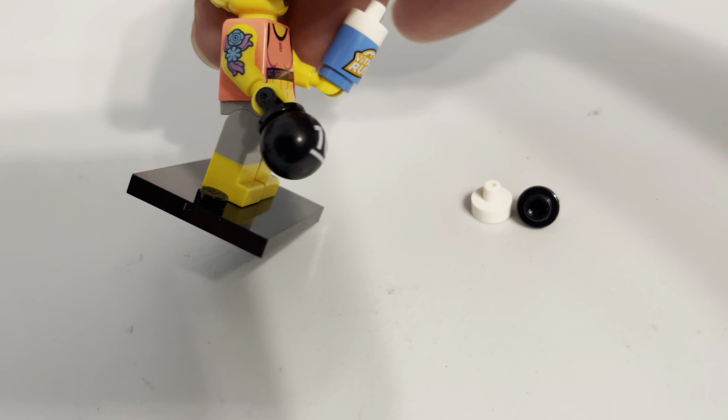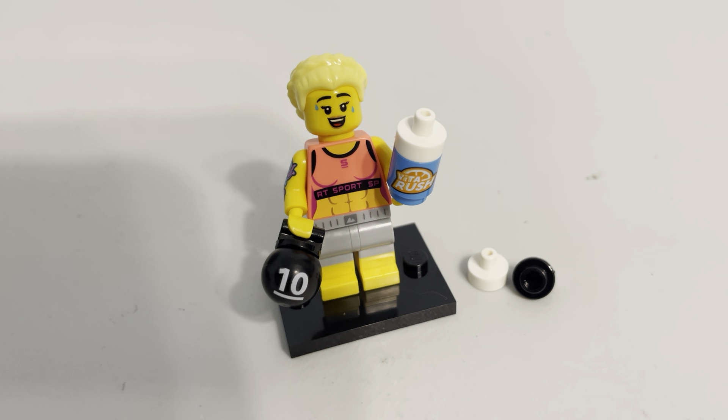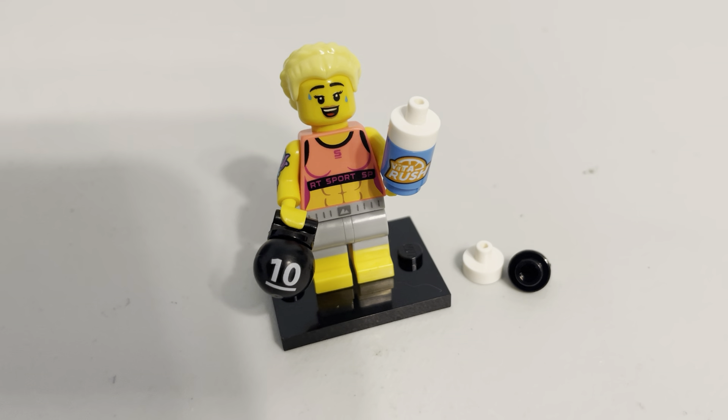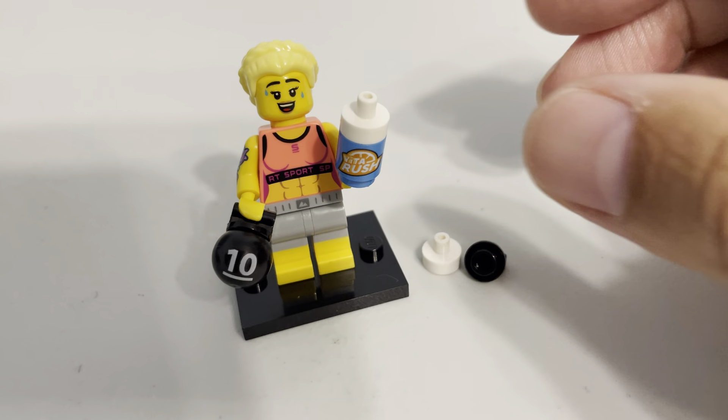We've got a woman that's lifting weights here, so I thought with it being the Olympics, this just seemed appropriate. It looks like a good minifigure, so I got it out, and this is one I really like.